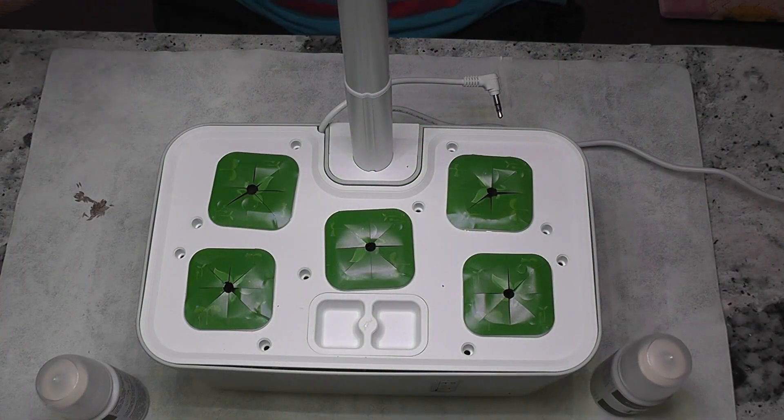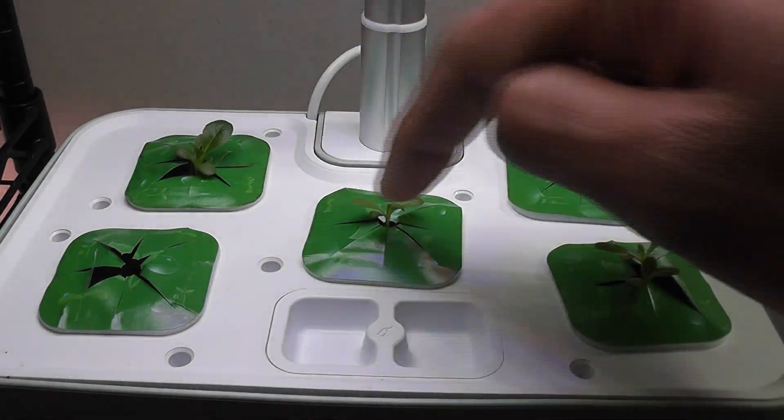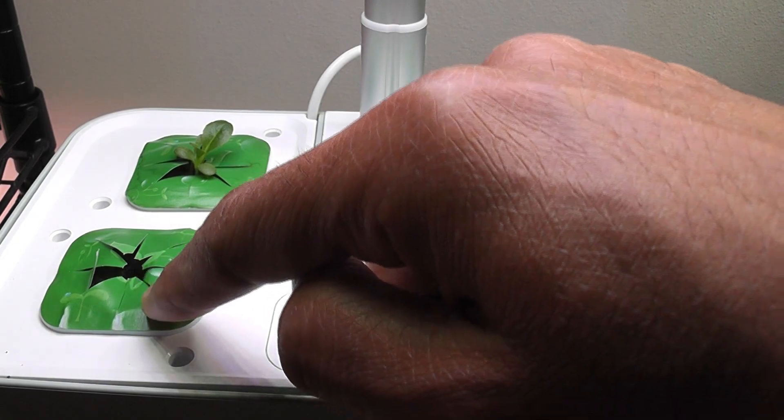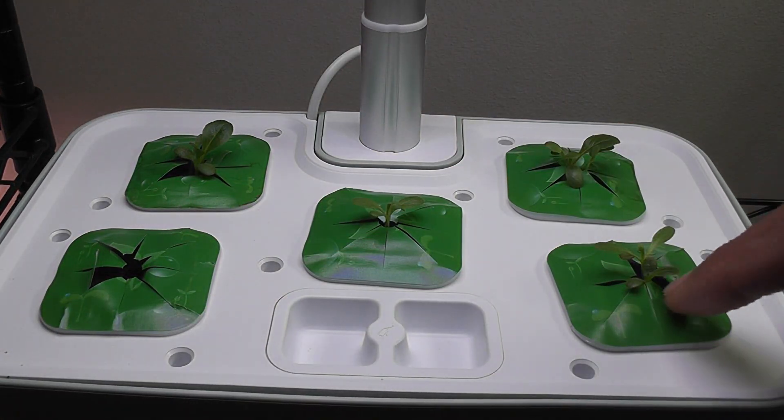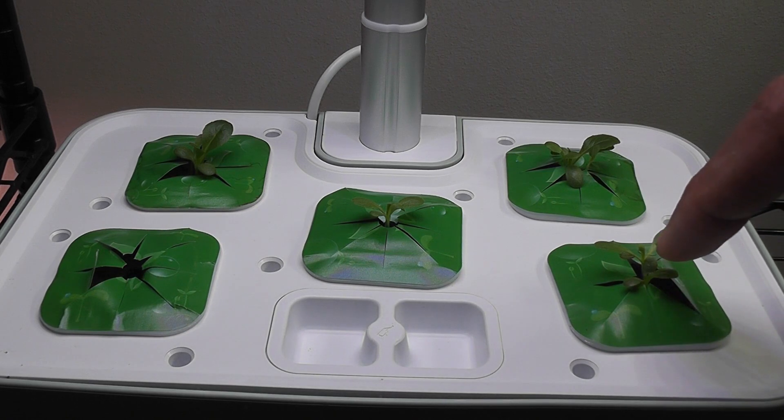This garden is all set and good to go. It's been 10 days. I see seedlings in four pods, but somehow none of the seeds germinated in one pod, so I just replaced the seeds. It is time to thin out the seedlings and start adding nutrition.